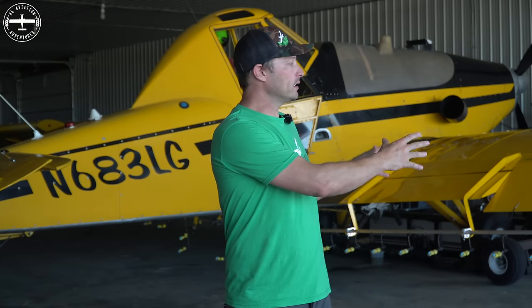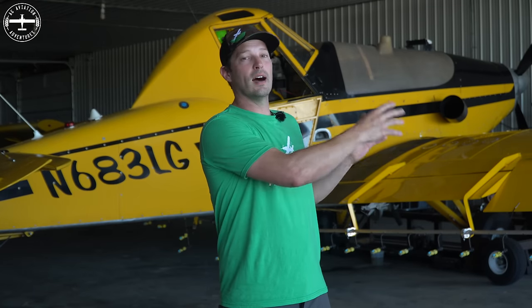With the wingspan of this one being about 47.5 feet versus the Air Tractor's 52 feet, you end up with a slightly narrower swath width. I'm running a 60-foot swath on this, and on the 502 I was running a 70-foot swath. At the end of the day you're going to be turning more, you'll have more swaths throughout a field, and you're not going to be able to do quite as much work — or at least you'll have to do more turns and be a little more tired.